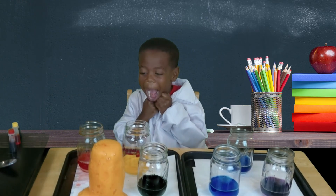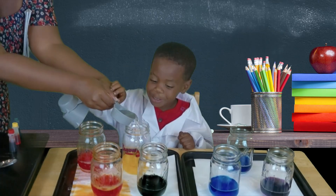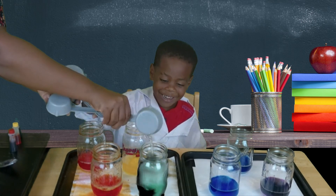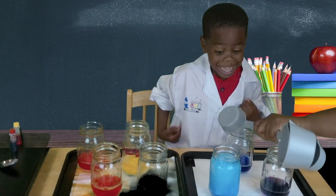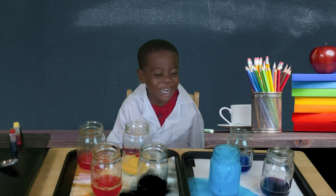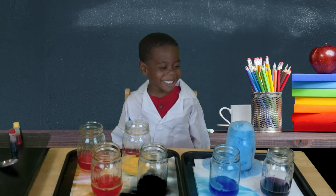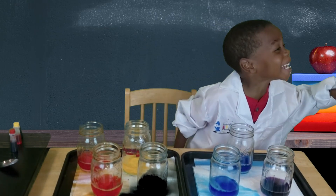Oh! Oh! Oh! You're going to get one. Oh! Oh! How did you even do that? Oh! You're going to turn into yellow. Oh! Last one.